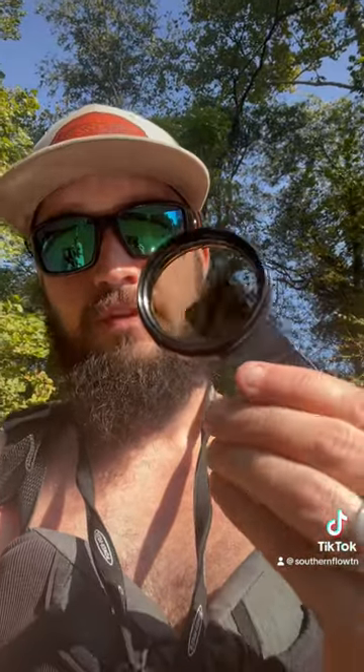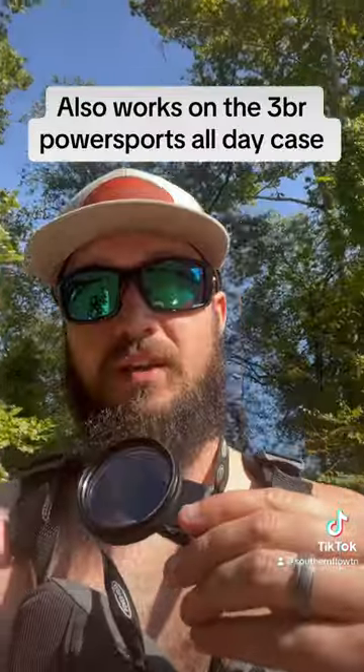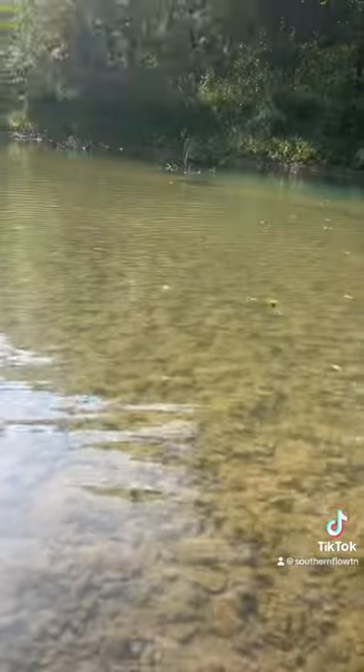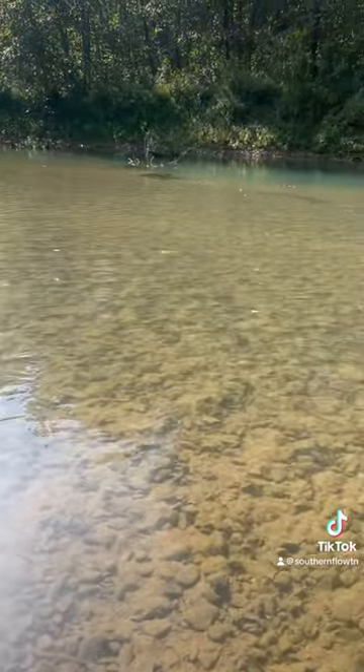All right y'all, we're out here on the creek today. I got this polarized filter for my phone, so we're going to do a before and after with this on a fish release and see if it knocks that glare off the water a little bit. Let's check it out — see all that glare on the water, see if this does any better. Before or — this is after.